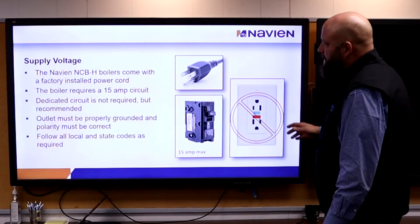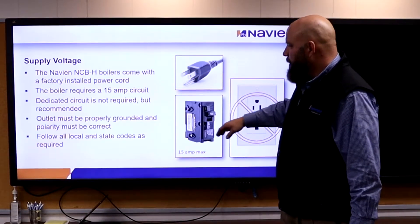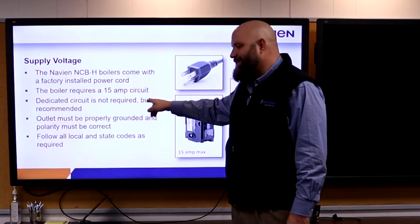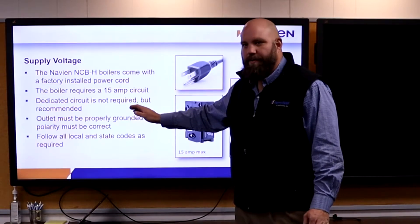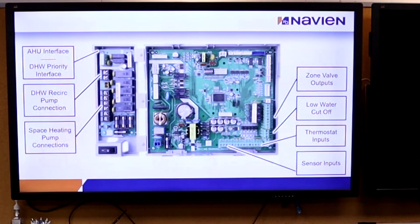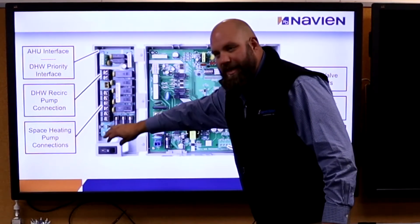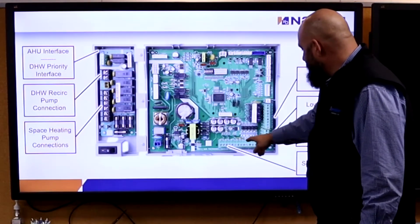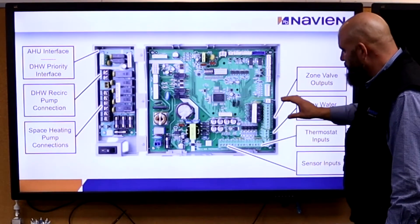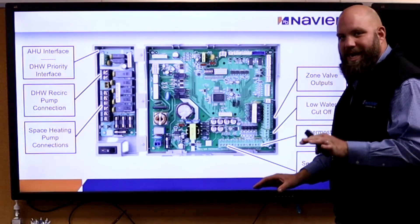Wiring: it plugs into the wall — no GFCI, 15-amp circuit. A dedicated circuit is not required; it's recommended but rarely done. You can plug it into the plug on the wall. We can wire three zone pumps, thermostats go right here, sensors go right here. If we have valves instead of pumps, we wire the valves over here. We can only do valves or pumps — not a combination of both.